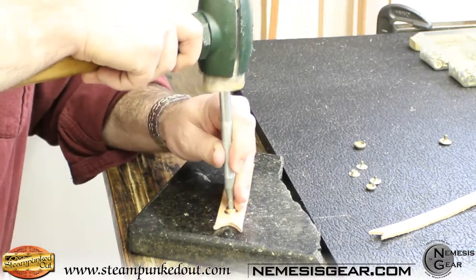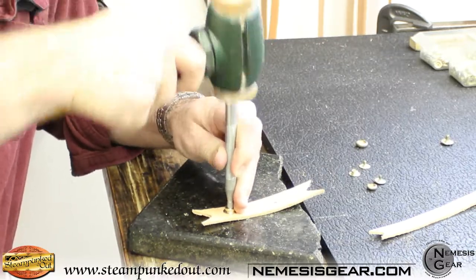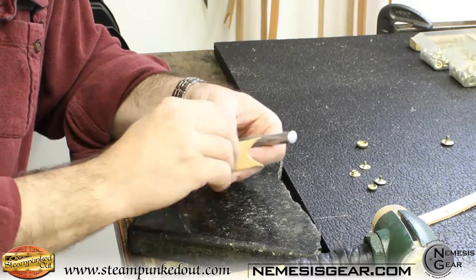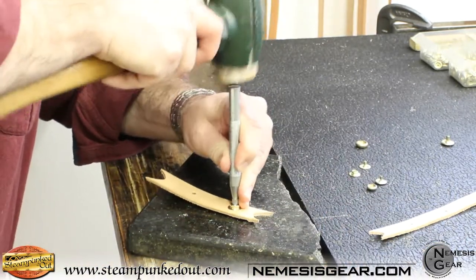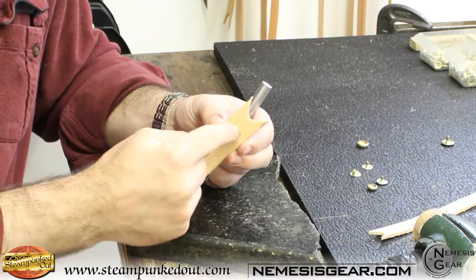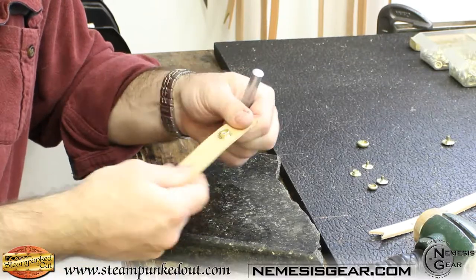Starting the rotation now. Keep setting until the snap does not spin freely on the shaft — right now it just spins, so we know it's not fully set yet. Keep rotating. Once it's nice and tight, look down through the center hole of your snap. You should see a nice, clean, straight hole — that means you did not bend the shaft. That's a good set. On the back side it should be flush, and that's what we're looking for.